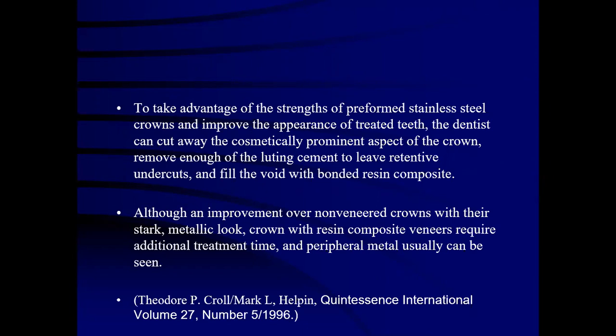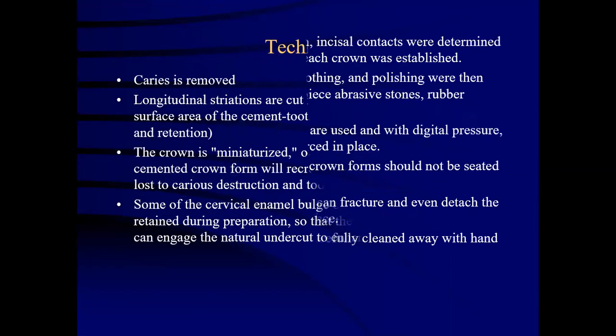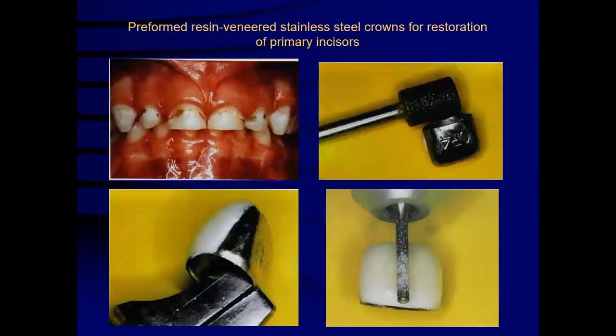To take advantage of the strength of stainless steel crowns and improve appearance, the dentist can cut away the cosmetically prominent aspect of the crown, remove enough luting cement to leave retentive undercuts, and fill the void with bonded resin composite. Regarding pre-formed resin veneered stainless steel crowns for restoration of primary teeth, a layer of tooth-coloured material is placed on the buccal surface of the tooth, which is finished and polished. Pre-veneered buccal facing stainless steel crowns are indicated in cases with aesthetic concerns.